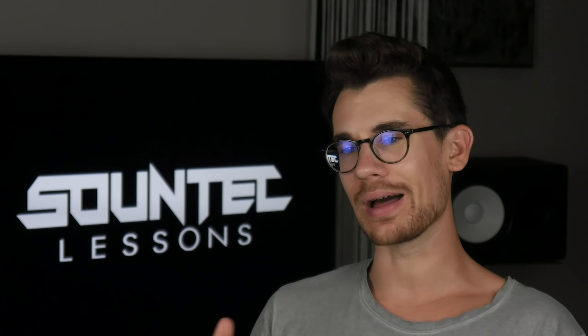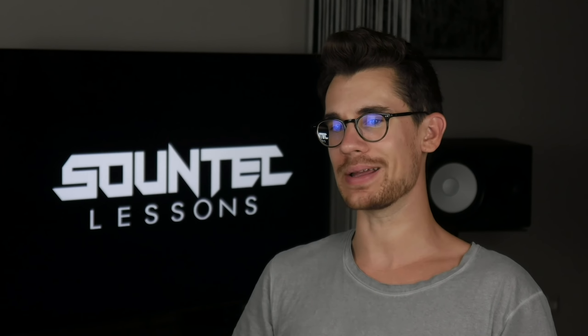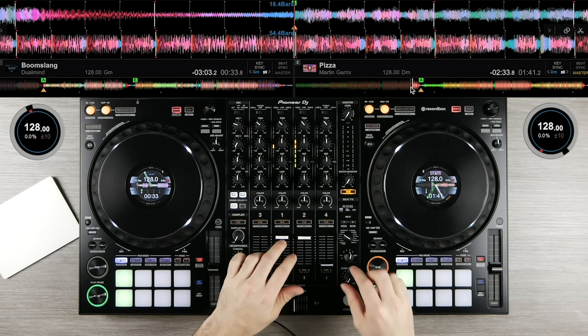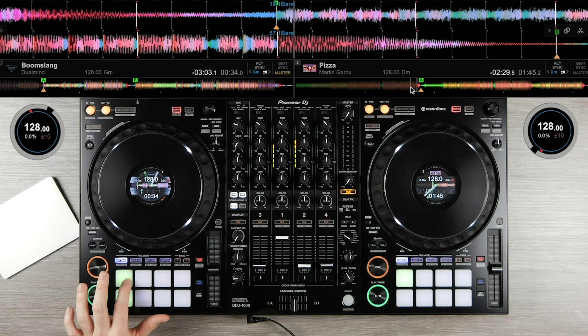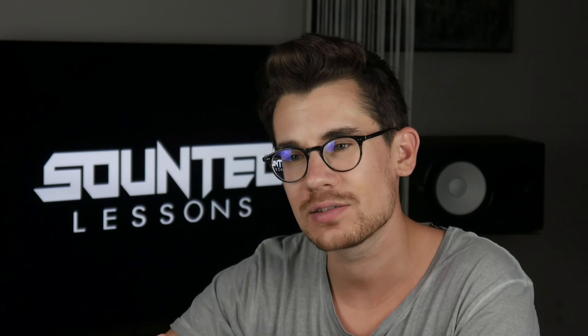DJing has changed in the last couple of years. Today we are lucky to have more DJ equipment — you don't have to waste time on beat matching by ears. I also was lucky to start and learn with DJ software, but anyway, it took me years to understand the essential secret behind mixing. With Soundtech lessons, you get the chance to learn all the skills you need as a professional DJ in weeks.